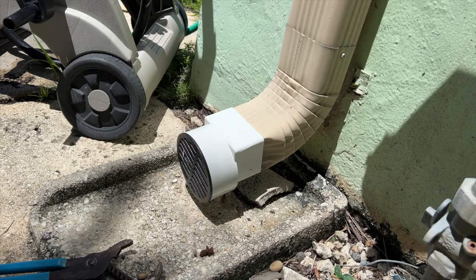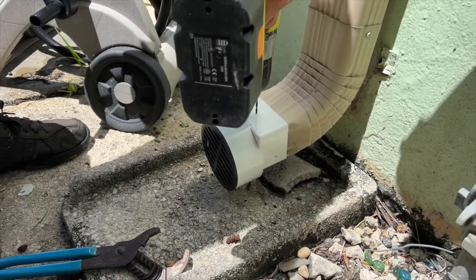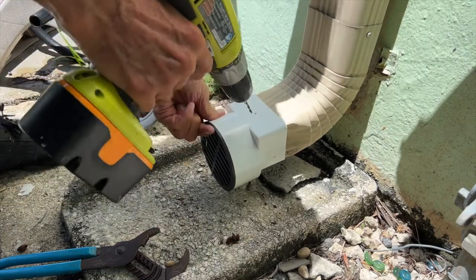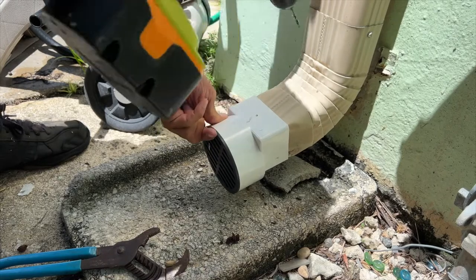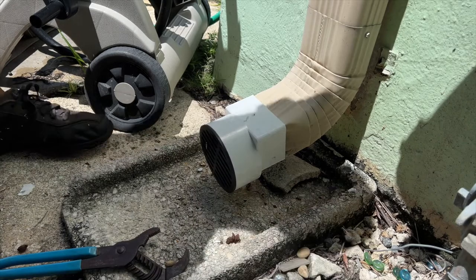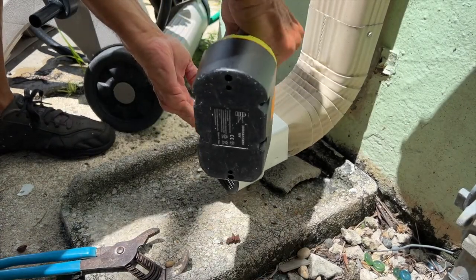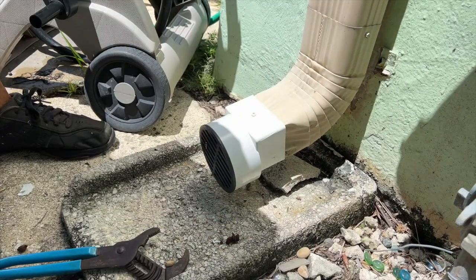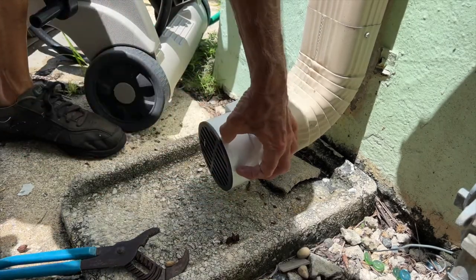I've got to do like four or five more like that. I'm going to put one screw in this. So I think that's all we need really. That should keep it from coming off. And the cool thing is, if this clogs up, we can pop this off with a screwdriver.